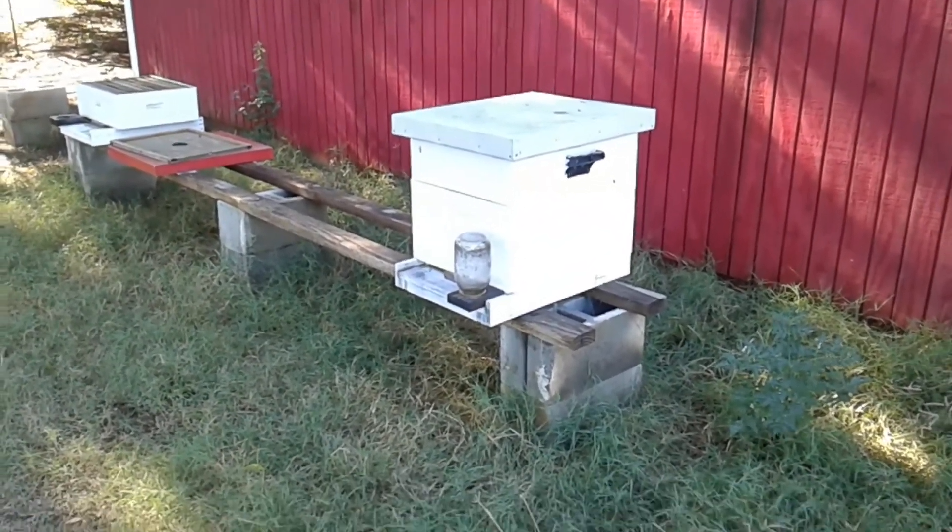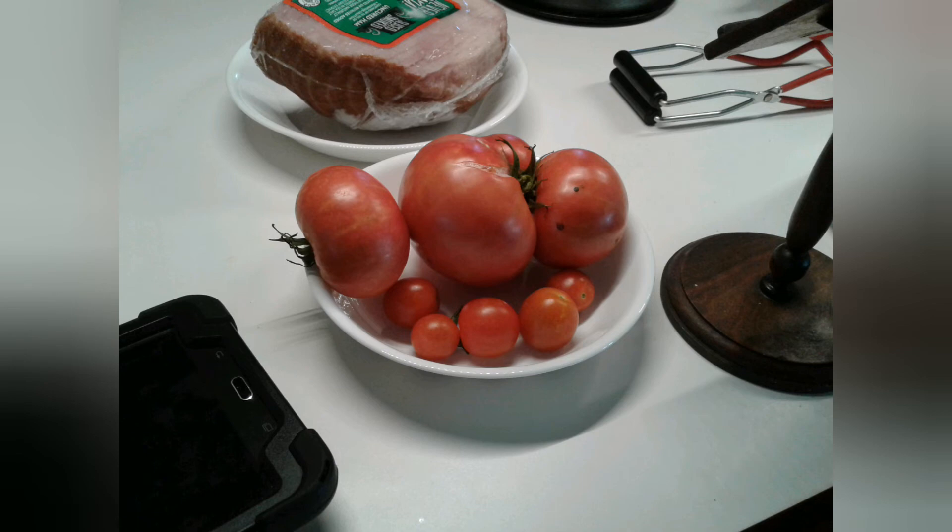Hope you all have a good day. Enjoy. And these are the tomatoes I picked before I made the video.